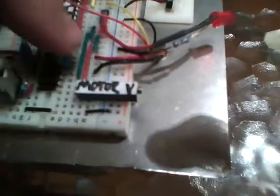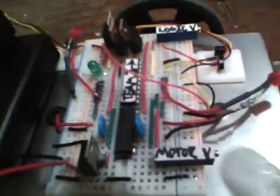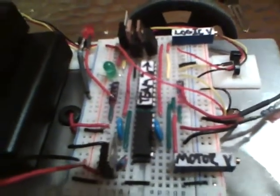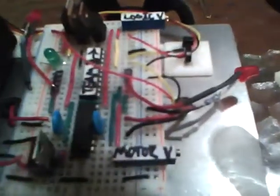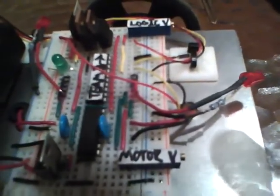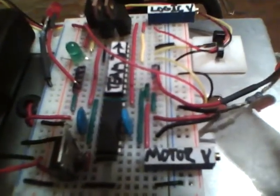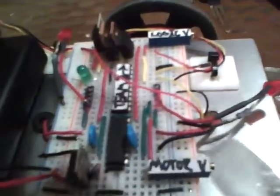Another little thing too is you'll see these blue things here. These are capacitors, and I actually put them between the positive and negative leads of the motor. The purpose of this is the motor causes a lot of noise in the system, which means the voltage is jumping around and it's not a steady voltage. A capacitor can kind of regulate that voltage and help take out some of that noise, although it's not going to take out all of it.